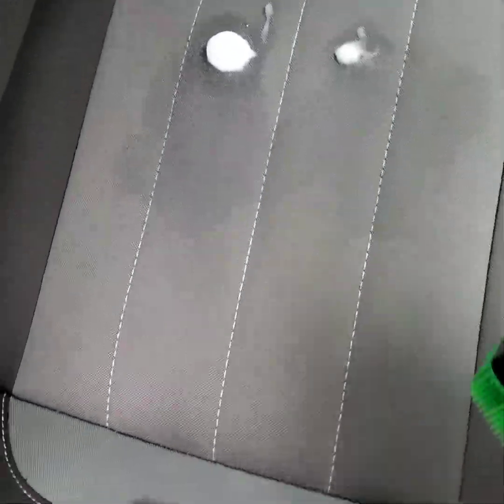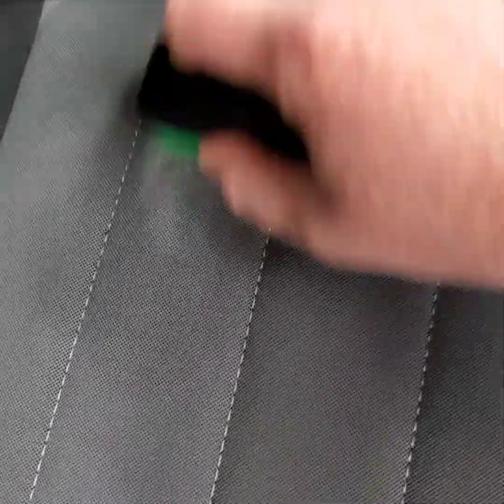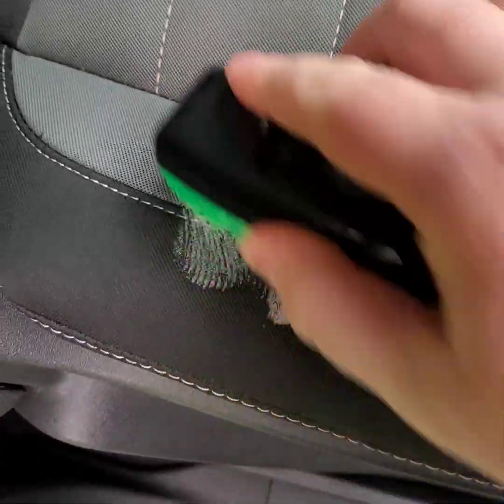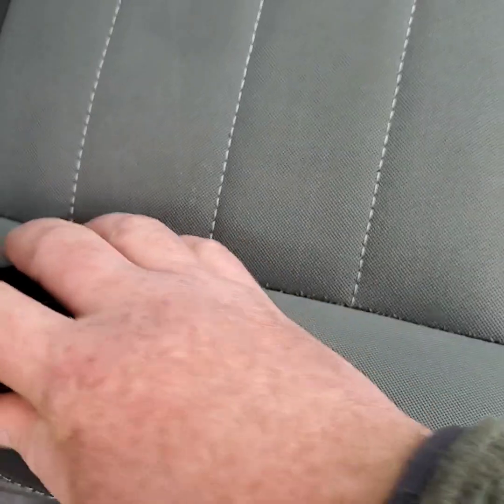All right folks, it's been about one minute, so we're going to go ahead and agitate. Easy peasy, lemon squeezy — that is phenomenal. Just ate through those stains like you wouldn't believe.